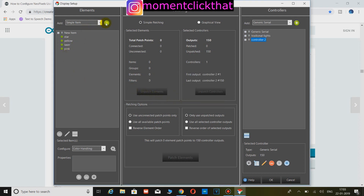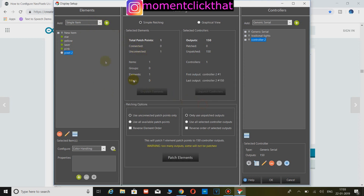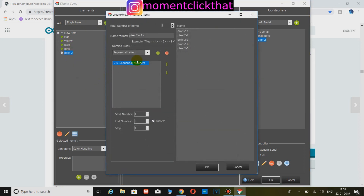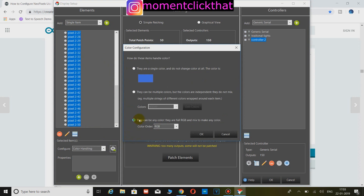Now in Elements, add a single item and name it anything — here I named it Pixel 2. Right click on it, click Add Multiple, and in the total number of items define the number of pixels you have. I have 50 pixels, so I entered 50. Click OK. Now select all pixels and click on Color Handling. Click on 'They can be any color — full RGB and mix to make any color.' Click OK.